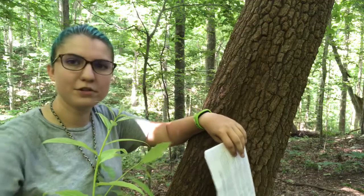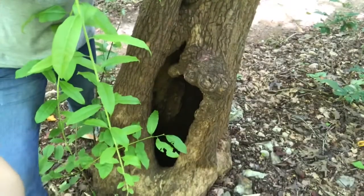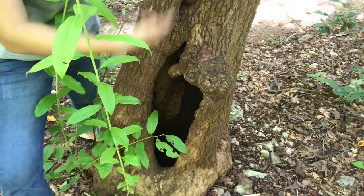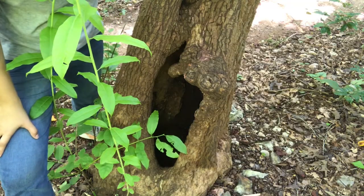So we call it a bee tree. Also on mature trees like this, they can have cavities, and lots of animals will use this tree for that. You'll see squirrels running up and down here, maybe small possums and raccoons, depending on how large the tree is.